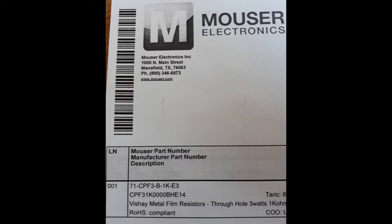This slide shows the resistors that I purchased from Mouser Electronics Online. The Mouser number and the manufacturer's number are shown. The important specification is that it's a 1000 ohm, 3 watt resistor.